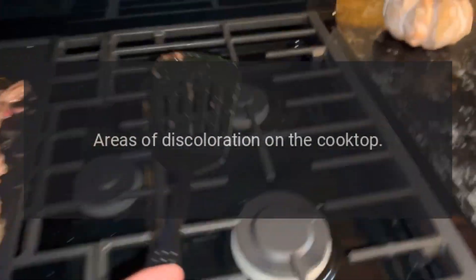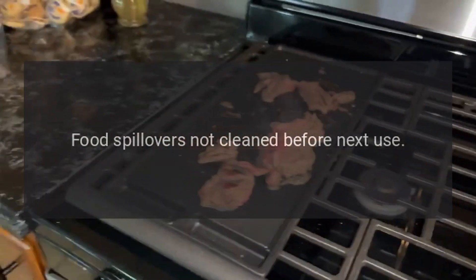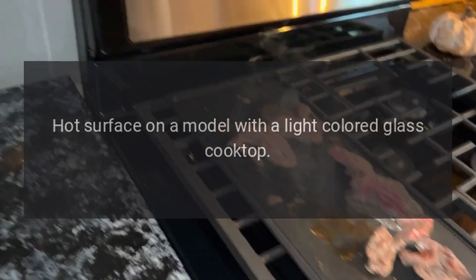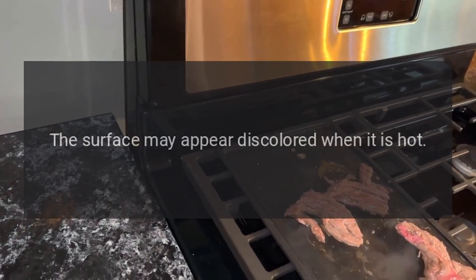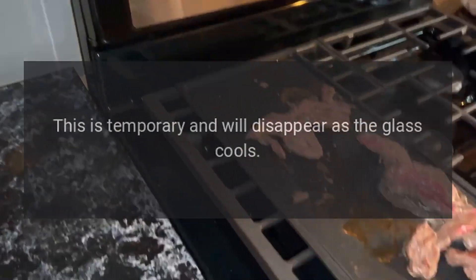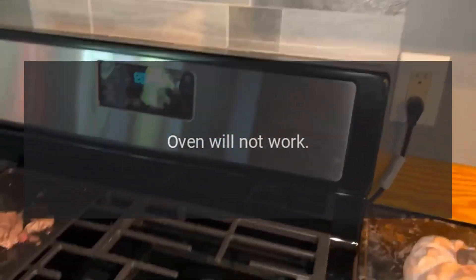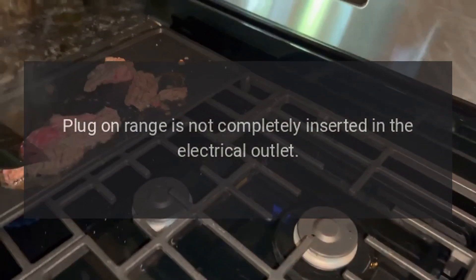Areas of discoloration on the cooktop: food spillovers were not cleaned before next use. On models with a light-colored glass cooktop, this is normal — the surface may appear discolored when it is hot. This is temporary and will disappear as the glass cools.